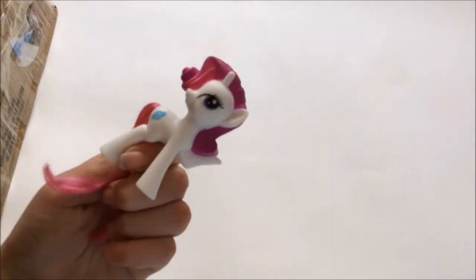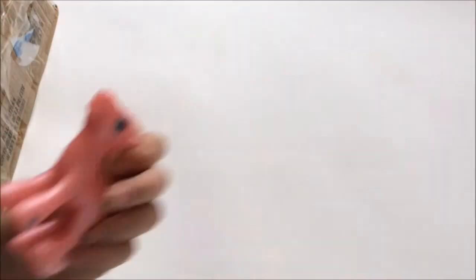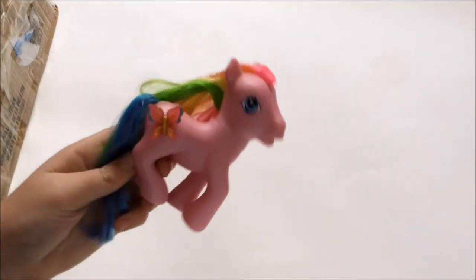We have this version of Rarity as a McDonald's pony — that is great because I do not have this pose or anything. McDonald's Rainbow Dash, McDonald's Minty, McDonald's Pinkie Pie — yeah, there's a lot of these. We have McDonald's Scootaloo, another Pinkie Pie, a little Triple Treat — I love that one. And pretty sure this is Windrifter — I've been wanting her for so long.